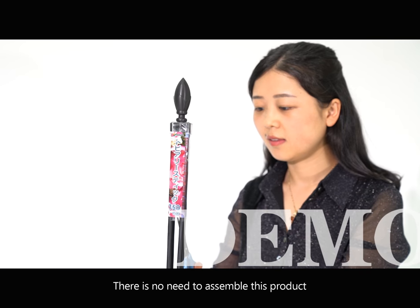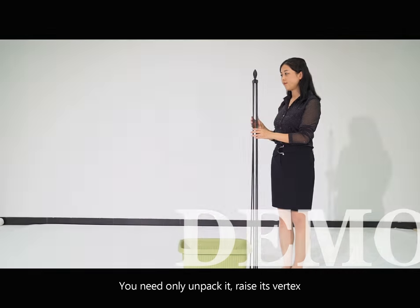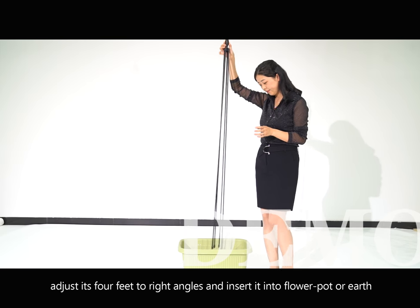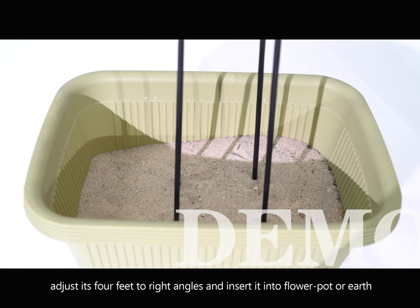There is no need to assemble this product. You need only unpack it, raise its vertex, adjust its full feet to right angles, and insert it into a flower pot or earth.